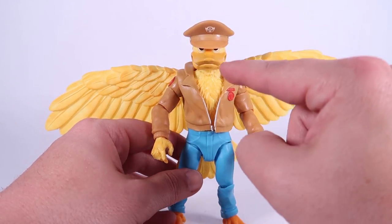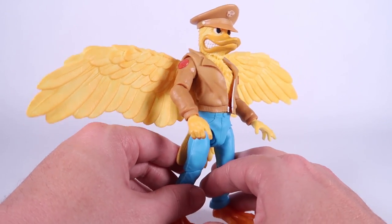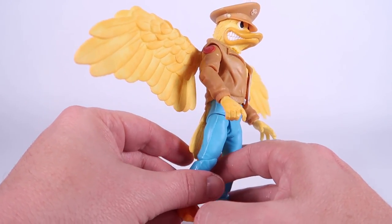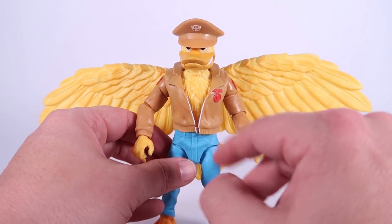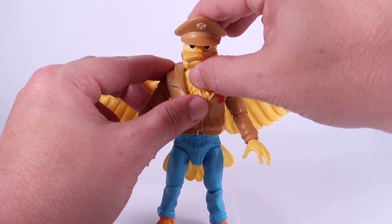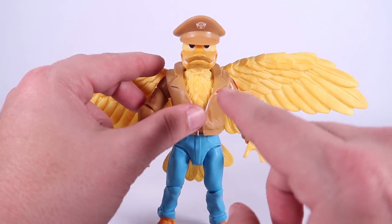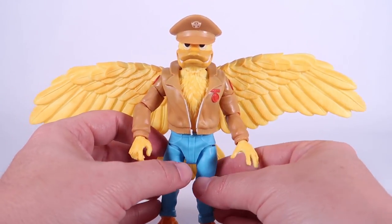However, the brim of the hat does cover the eyes quite a bit. I think that's just the way these hats are meant to be worn — even the vintage figure kind of covers his eyes like that when he's wearing the hat. But it is worth noting that he hides his eyes really well, especially since he can't really lift his head above this height. You're almost really not going to see his eyes too well unless you're looking at them from down below.